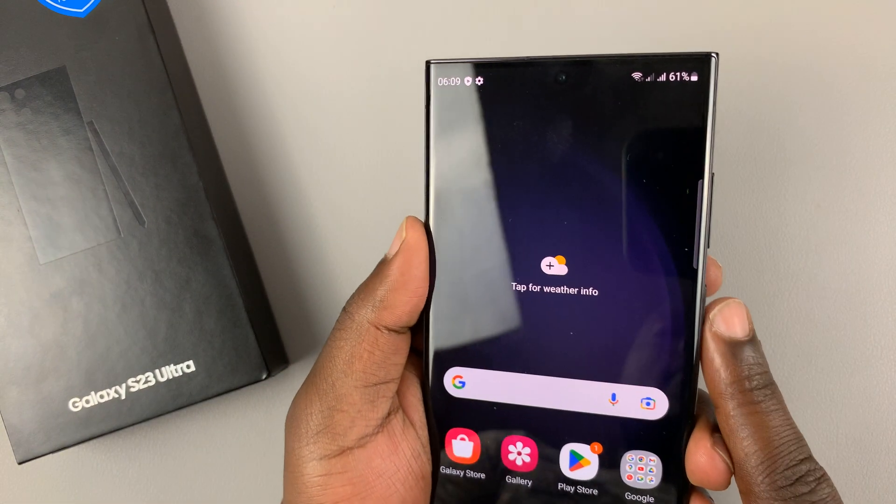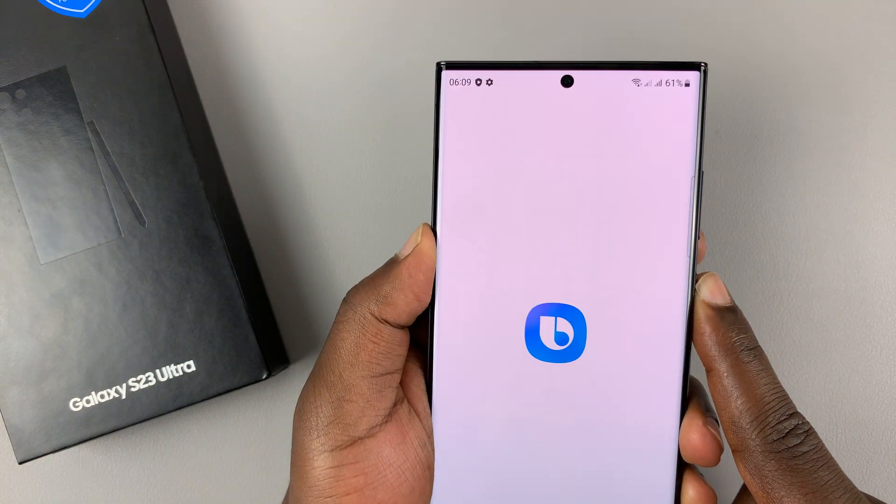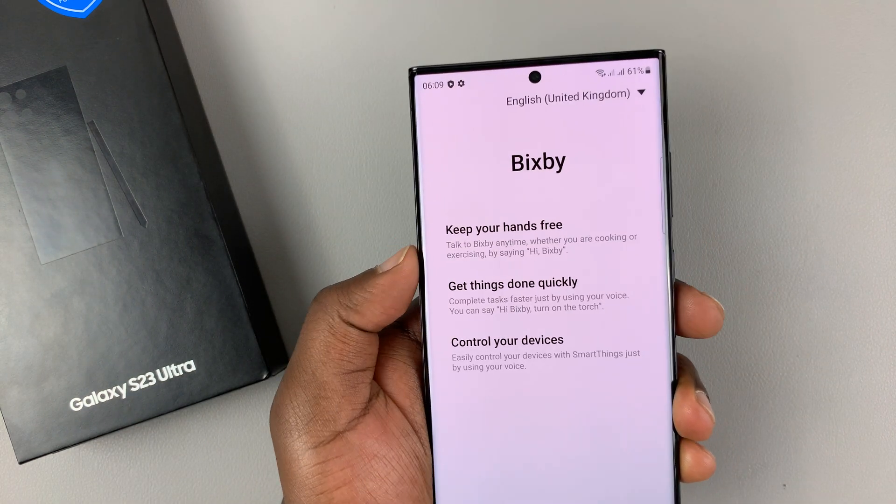If you press and hold the side key, you get Bixby instead of the power menu.